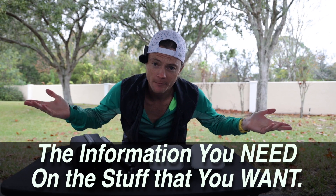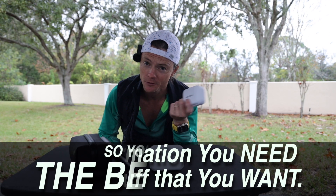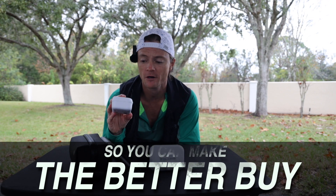Welcome to the Better Buy, where I give you the information you need on the stuff that you want so you can make the Better Buy. In this video, we are talking about the Falcam quick-release mounts. This video is brought to you by me — I bought this stuff.